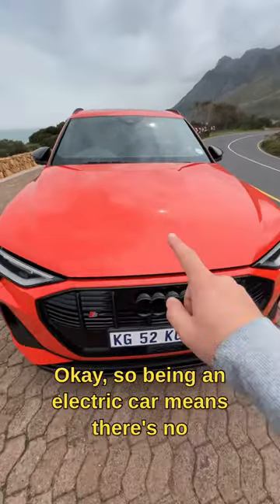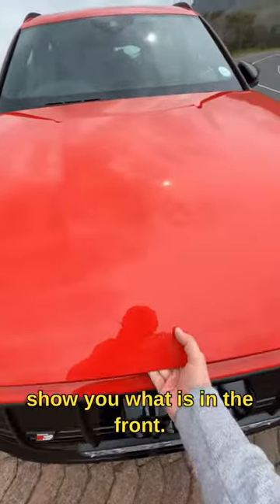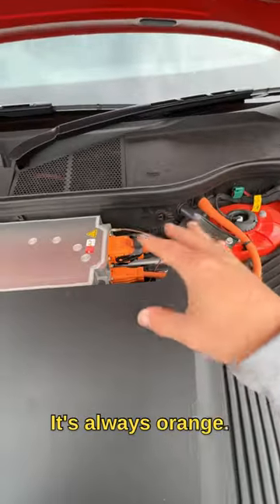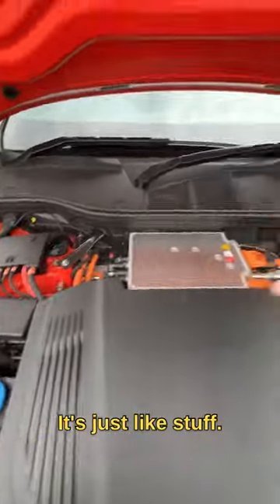Being an electric car means there's no engine in the front here, so I'm going to show you what is in the front. You've got a bunch of the electric stuff back there — it's always orange. Not sure what that is, it's just like stuff.